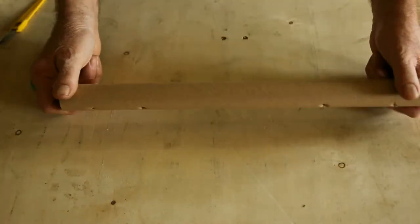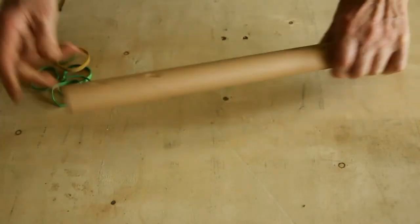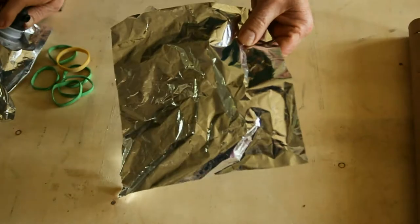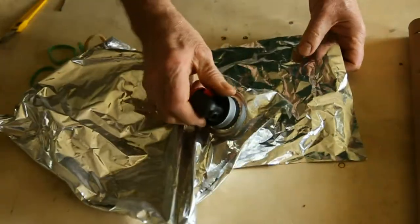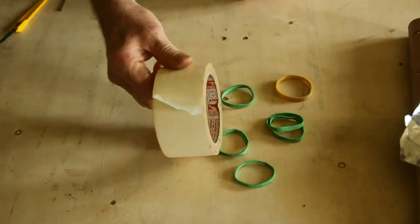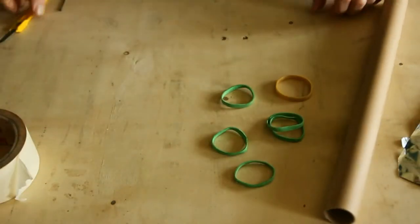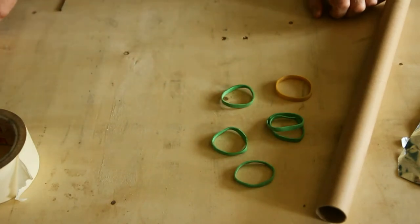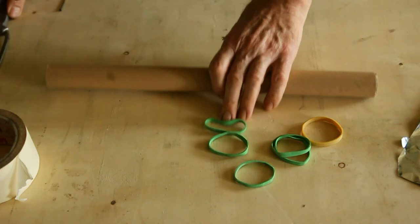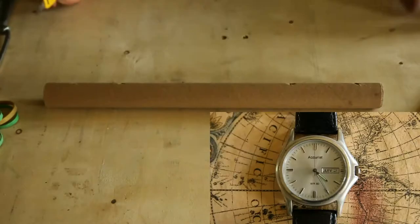What you'll need is a cardboard tube roughly the same diameter as your existing finder scope, some flexible opaque material — this is from a wine bag — some rubber bands, masking tape wide enough to cover the end of the tube, and a cutter or a saw depending on whether you're using PVC or a cardboard pipe, and a pin or a small sharp nail.